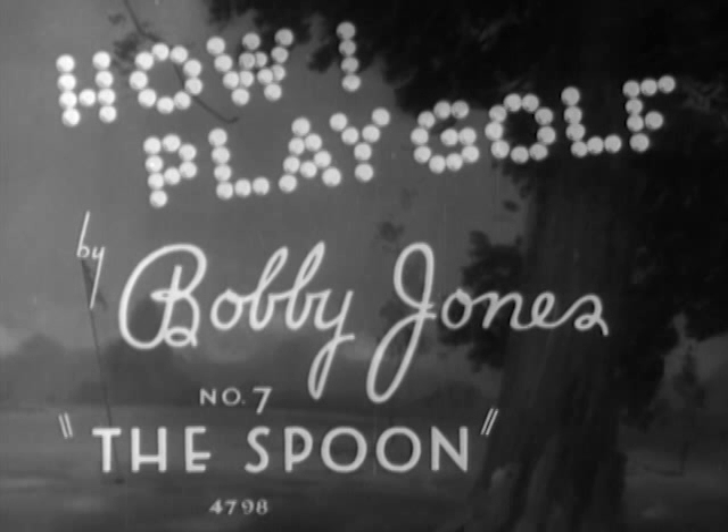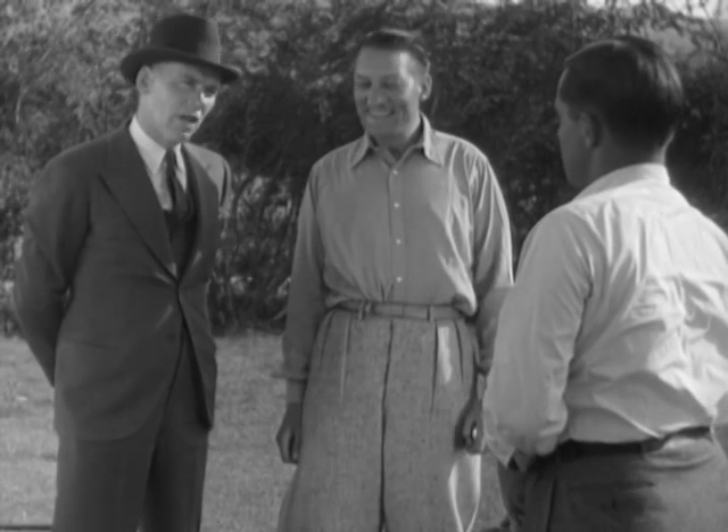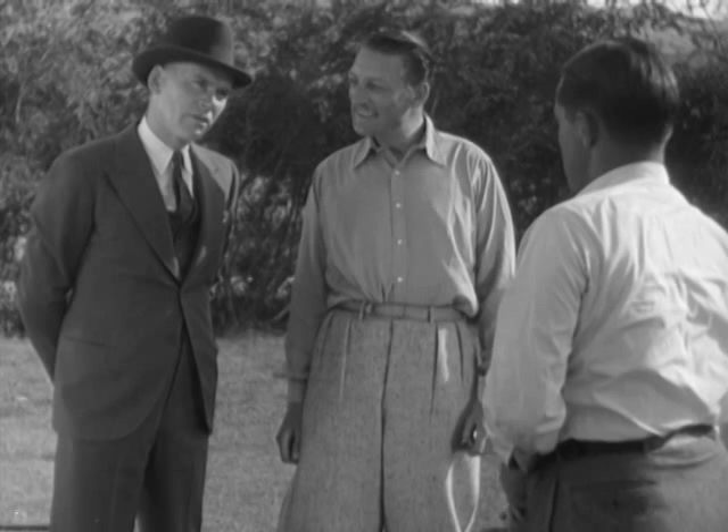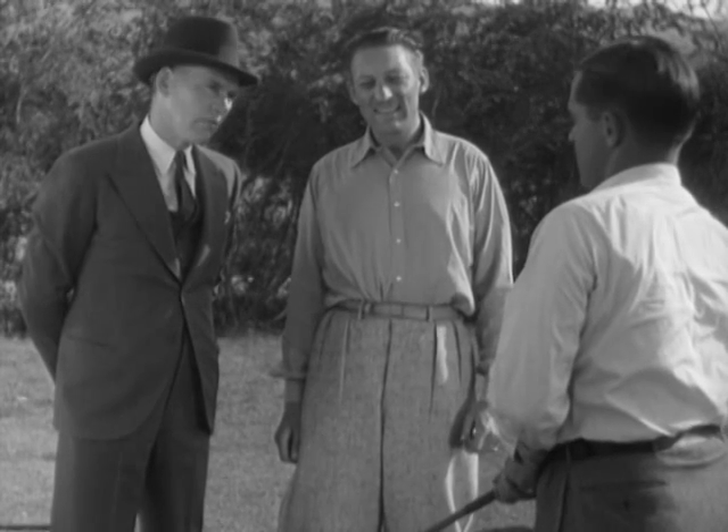At the end of the day, Mr. Jones, tell me something. How can I get rid of my slice? Well, in order to get rid of a slice, you first got to know what caused it. Well, what causes it?